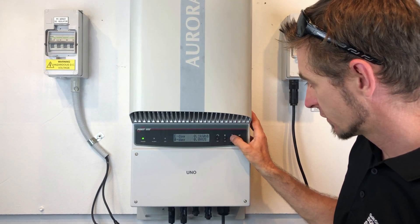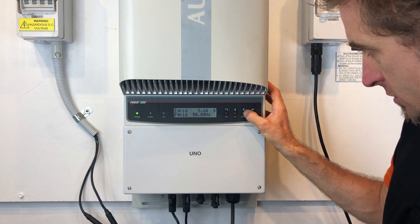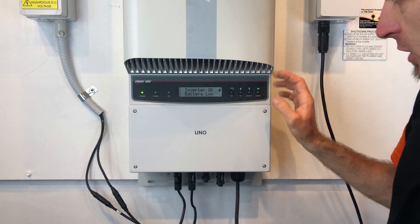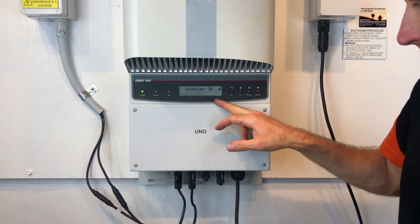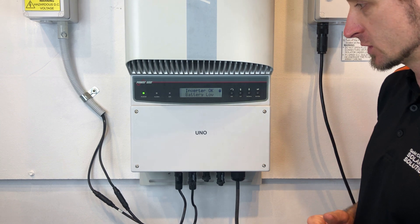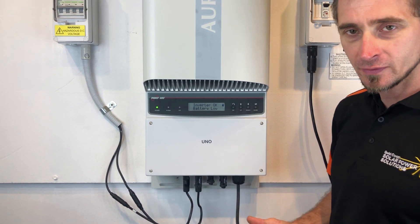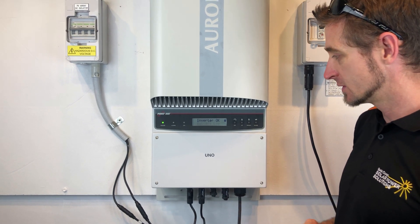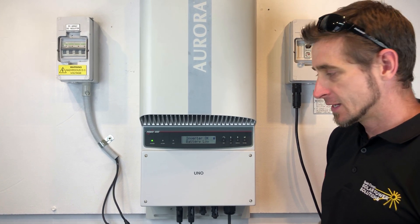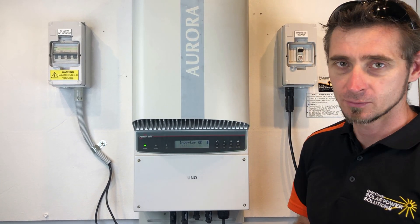We have a look at the screen on this one — it's coming up with the 'Inverter OK' screen and 'Battery Low'. You can see it says inverter okay and the green light is on, so the inverter is actually working just fine. It just means that the battery inside the inverter, which keeps the time and date ticking over, has failed or is low and is not working anymore.